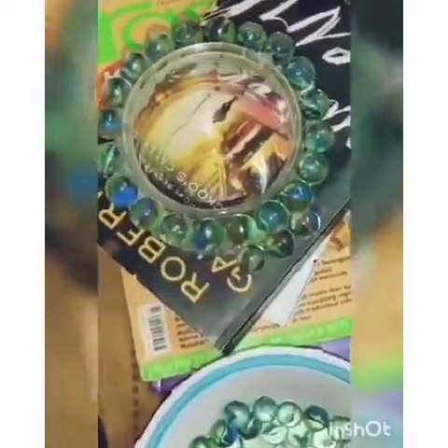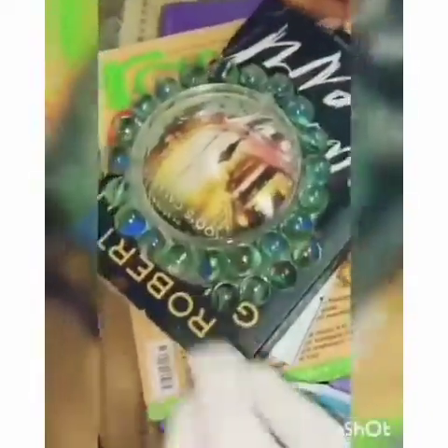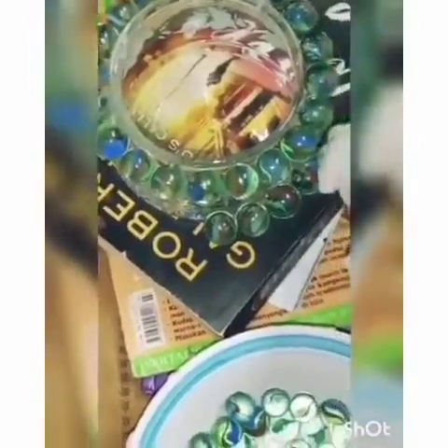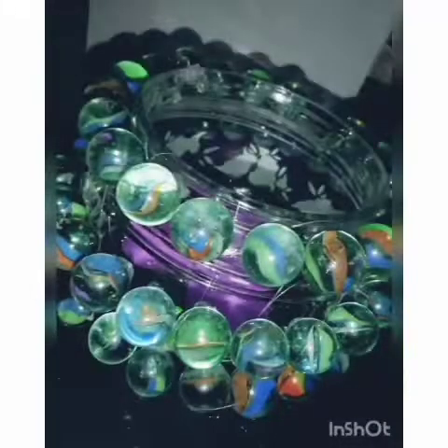Repeat this process till you cover all the outer part of the jar. Make sure all the marbles are stuck strongly on the jar.